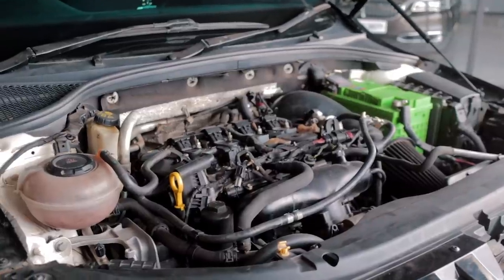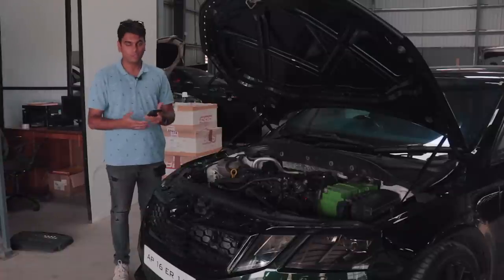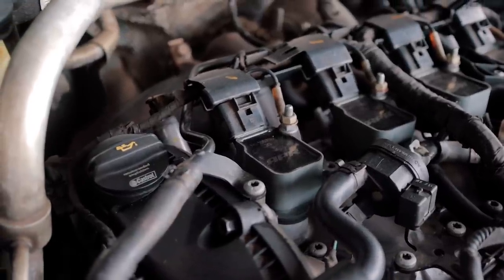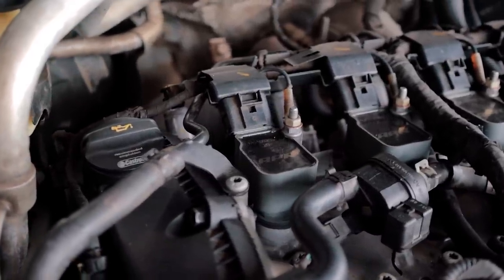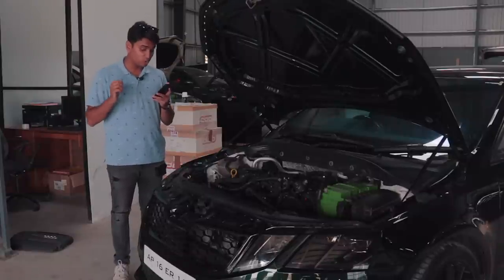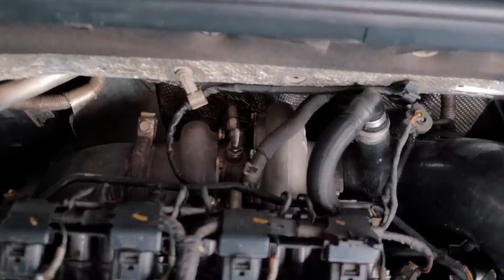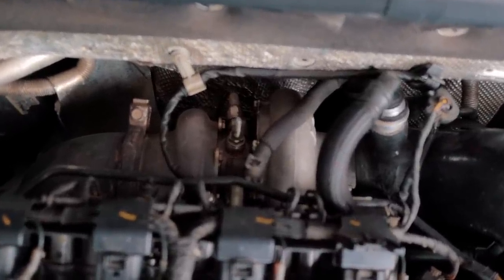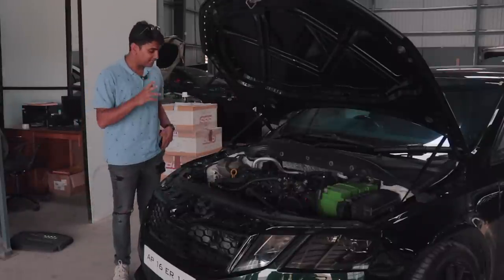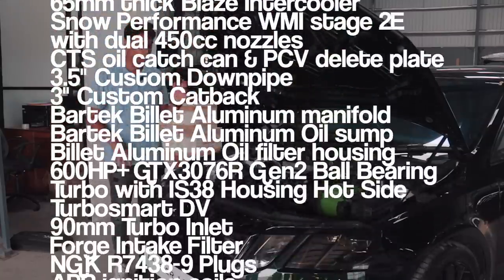Some changes have been done to the cylinder head for better airflow and for exhaust gases to move around a little bit better. It has a completely billet aluminium manifold, billet aluminium oil sump, a 600 horsepower-plus GTX3076R Gen 2 ball bearing turbo in an IS38 housing hot side, a Turbosmart turbo inlet, and NGK R7438 spark plugs. This is a proper built engine — I'll put a list of all the parts changed on screen for you to check out.